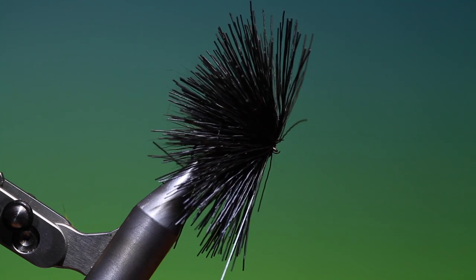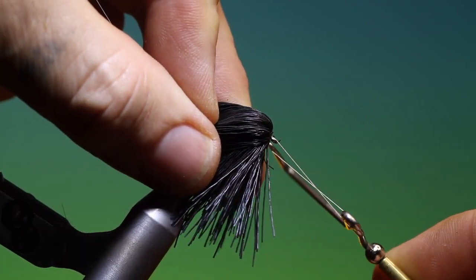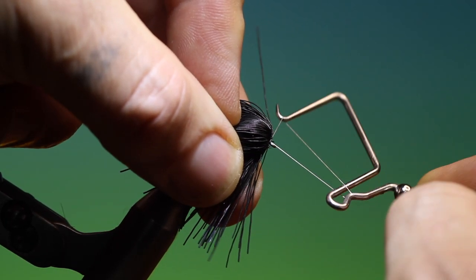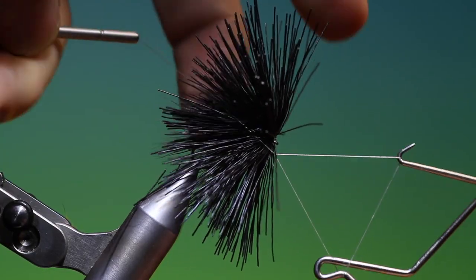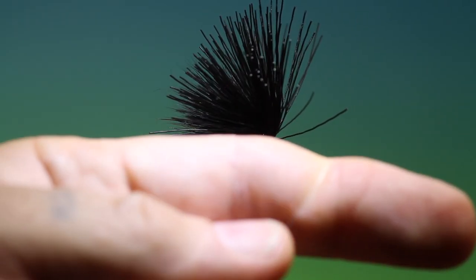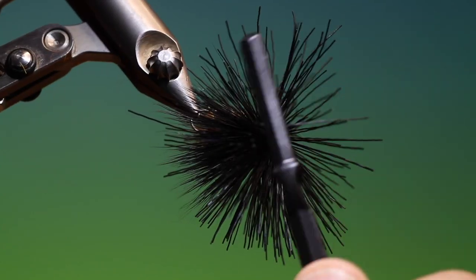Then I'll just come up with my whip finisher. Put a whip finish in there, tighten up, and give it one more — that's good. Remove our tying thread. Take our dubbing comb or brush and just pull out any loose fibres.